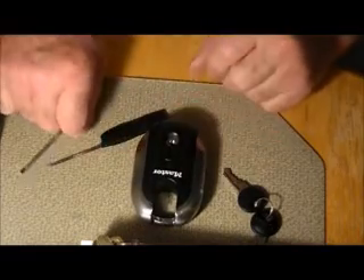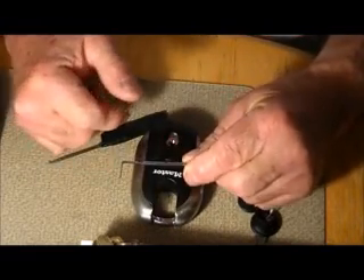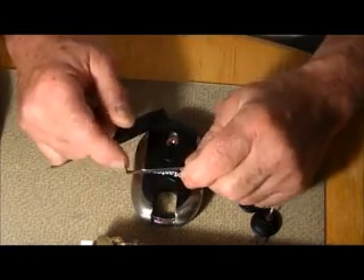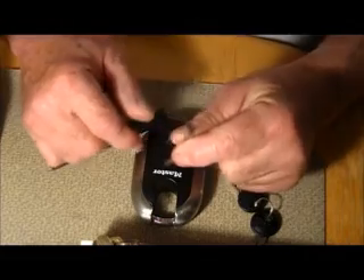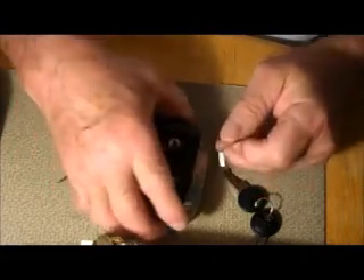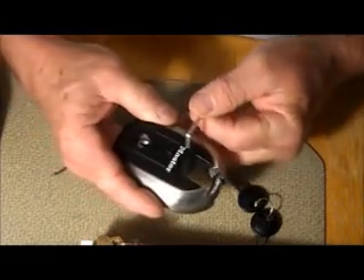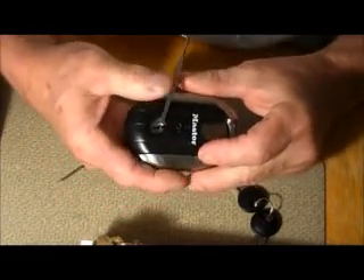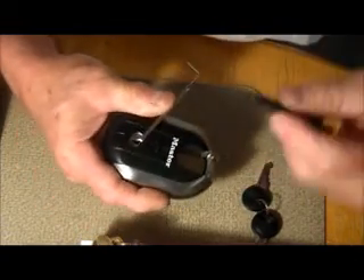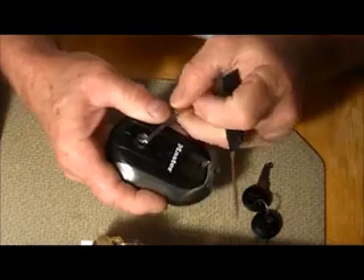As we usually do, this is homebrew today — a half and half. This part of the tension wrench is commercial, I think it's Southard, and this part I just bent. We'll use the bent part. We're gonna put the tension wrench in the upper part of the keyway.